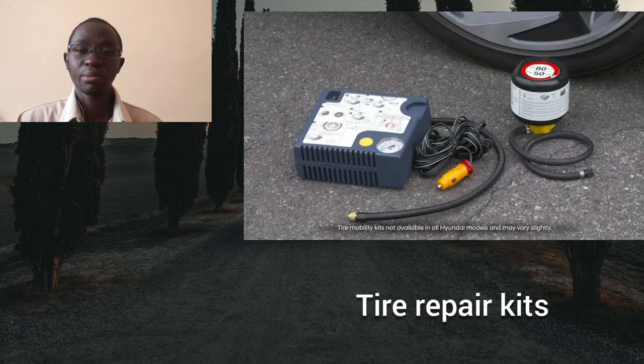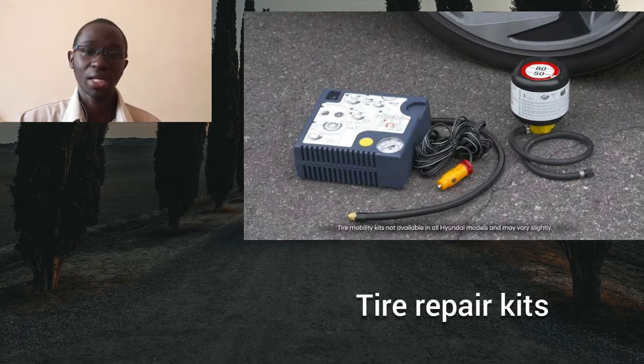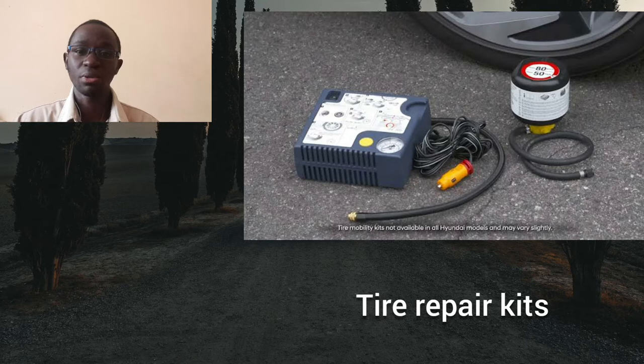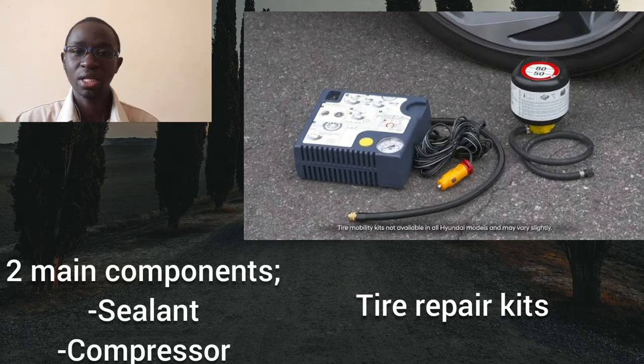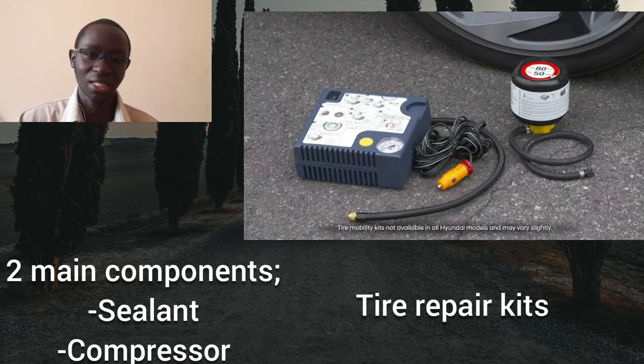Now let's get back to the comparison. We will look at the advantages and disadvantages of tire repair kits as well as spare wheels, but first let's understand how tire repair kits work. A tire repair kit is composed of two main components: a sealant, which is a whitish fluid that seals a tire puncture, and an air compressor used to inflate the tire.